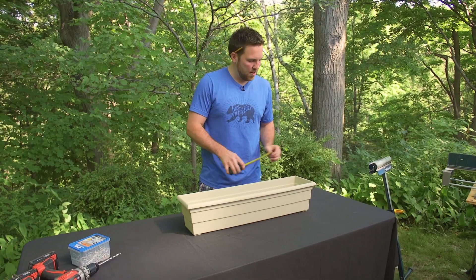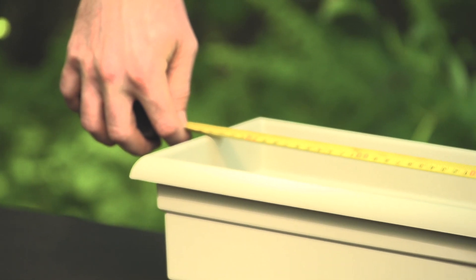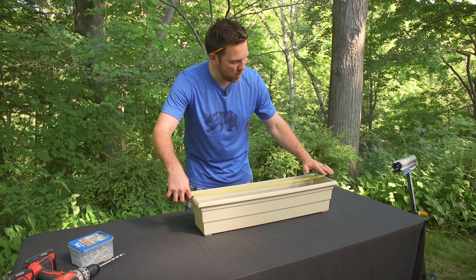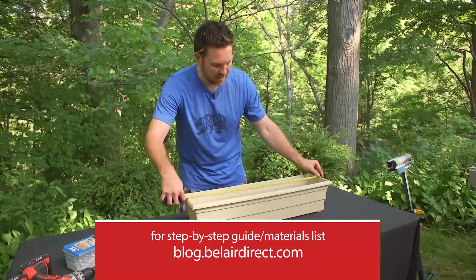Everyone's planter box is going to be a little bit different, so you're going to want to take a measurement of the length. You want to make sure you include the top of the lid — this is where your piece is going to sit if you want to hide the inside of the cooler.